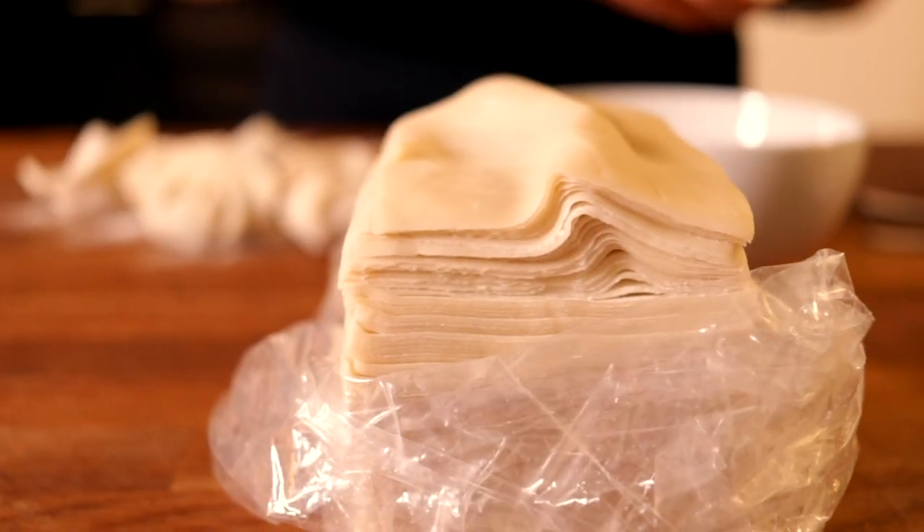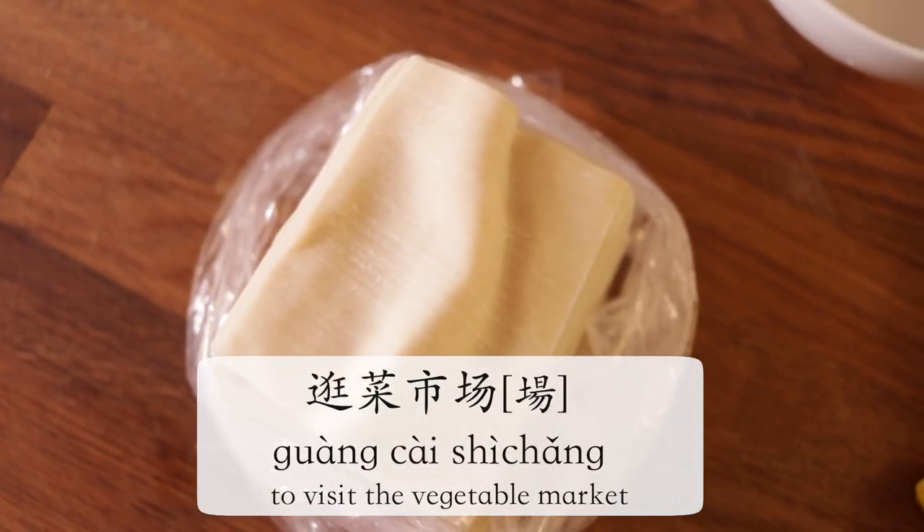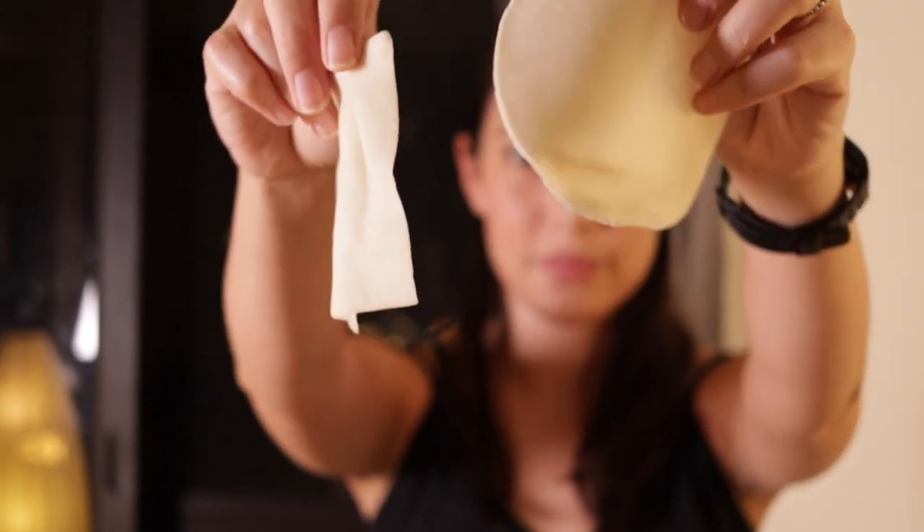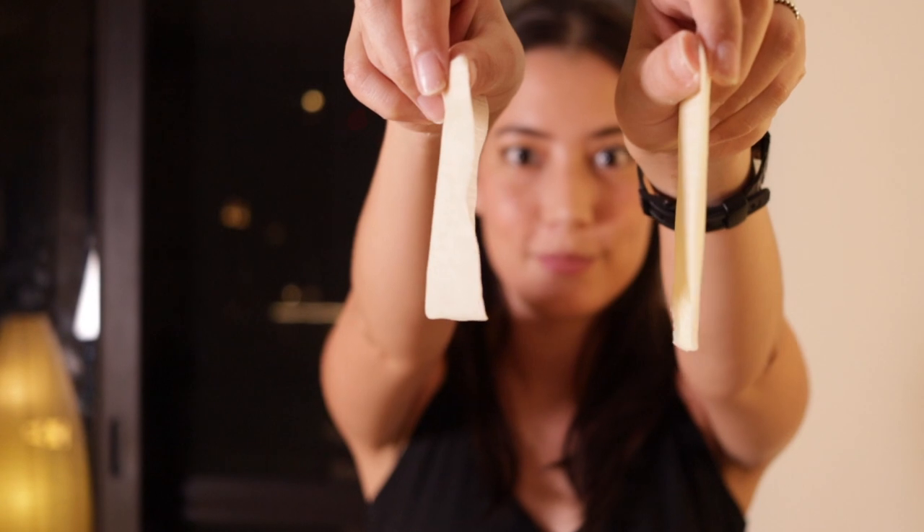Now the reason there was that traditional market montage — 我们去逛菜市场 — was because I wanted to get some very fresh wonton and dumpling skins.